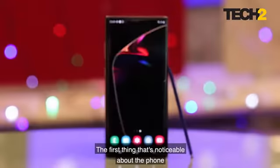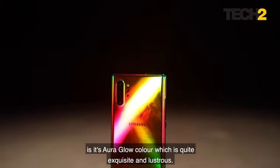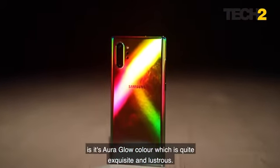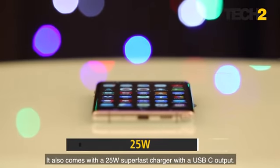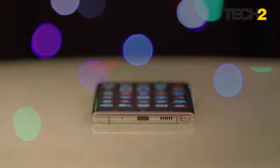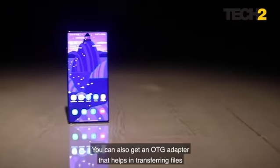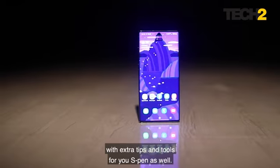The first thing that is noticeable about the phone is its aura glow color, which is quite exquisite and lustrous. It also comes with a 25-watt super fast charger with a USB-C output. You can also get an OTG adapter that helps in transferring files, with extra tips and tools for your S Pen as well.